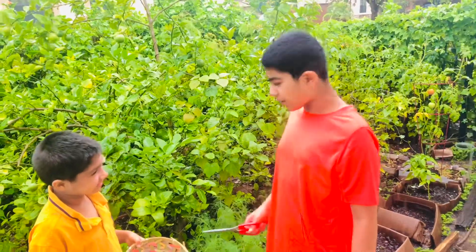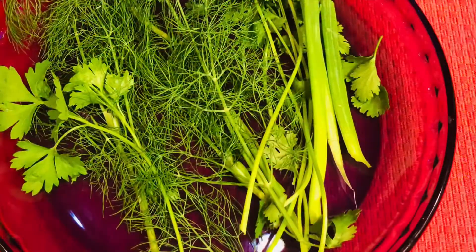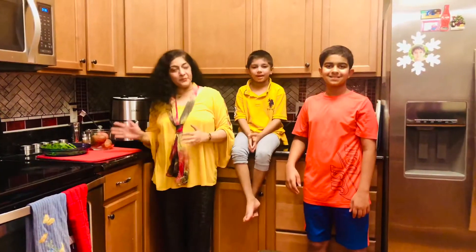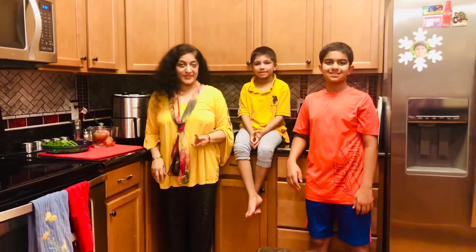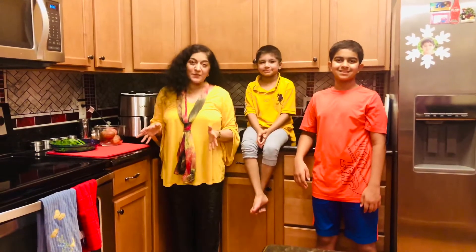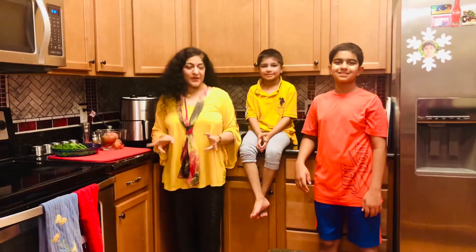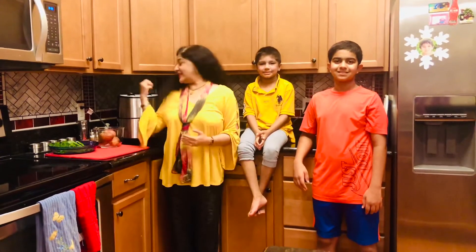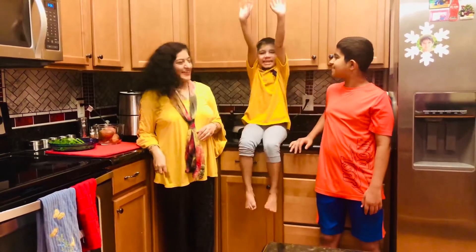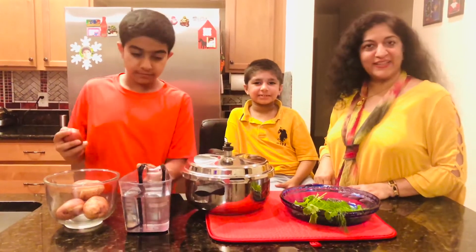We are harvesting some of our dill and parsley from the garden for our recipe. To make these potato wedges, there are two steps I am going to share with you. The first step is boiling the potatoes, the second step is making the wedges in the air fryer, and the third step is to eat it!